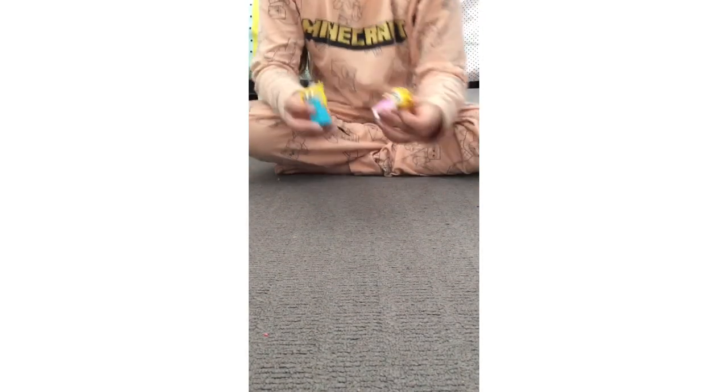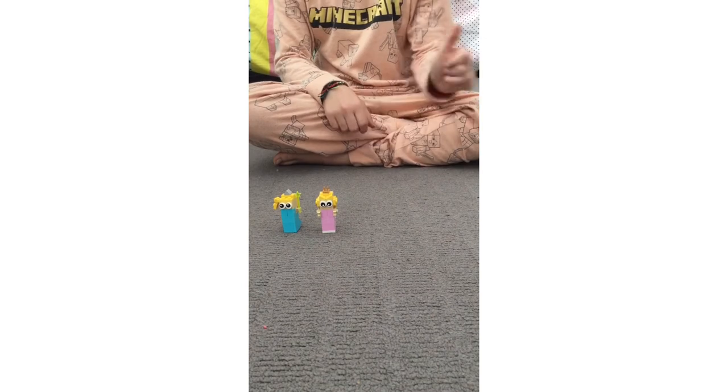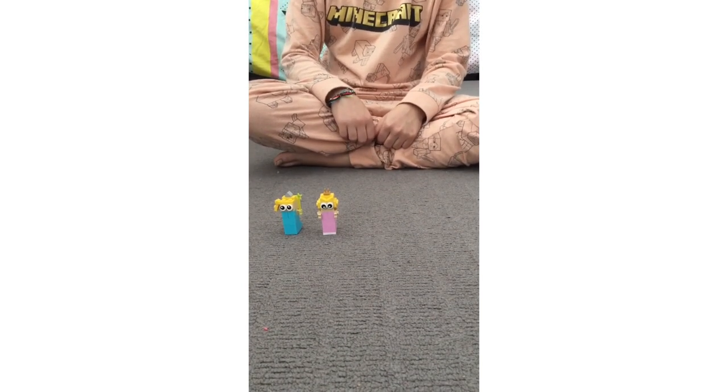And now we have Lego Rosalina and Lego Peach! Stay tuned to see Mario, Luigi, Bowser, and Yoshi. Bye!